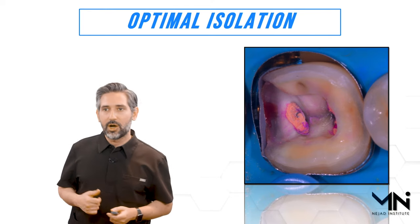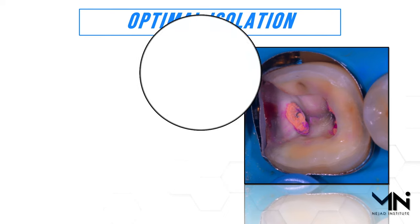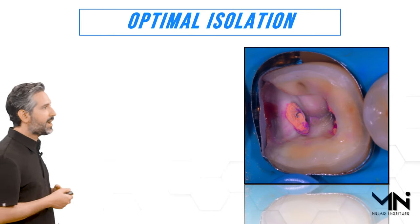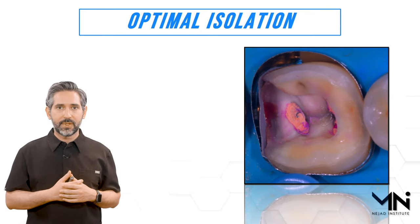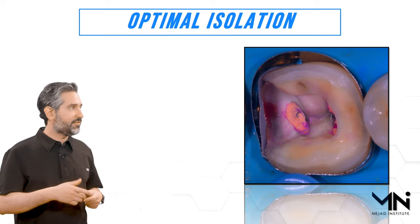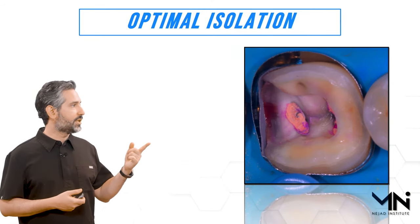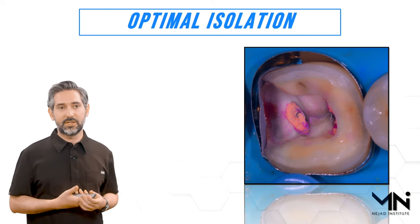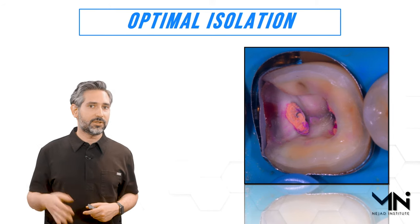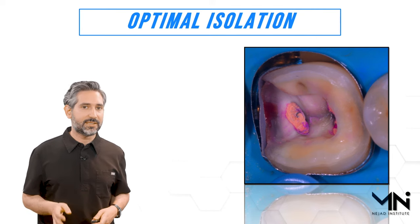Optimal isolation is imperative to get this technique done. Sometimes I use something called a matrix within a matrix. Here you can see the Reel Matrix band and then a separate sectional matrix band between it. This demonstrates what inadequate isolation looks like — if you cannot keep it dry while doing the procedure you'll run into problems. But if you can get good isolation, you can get really strong bond and great results.